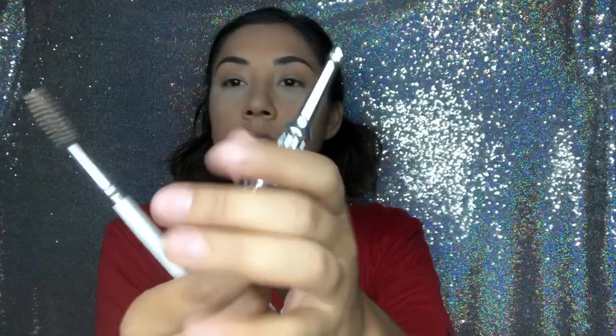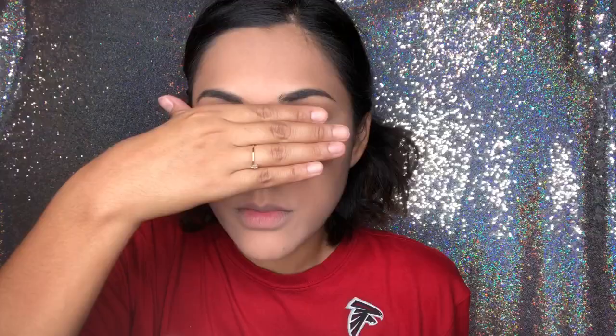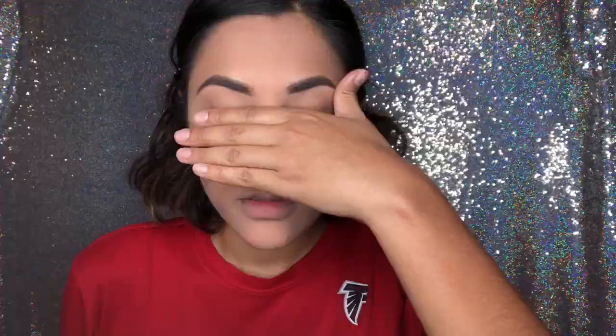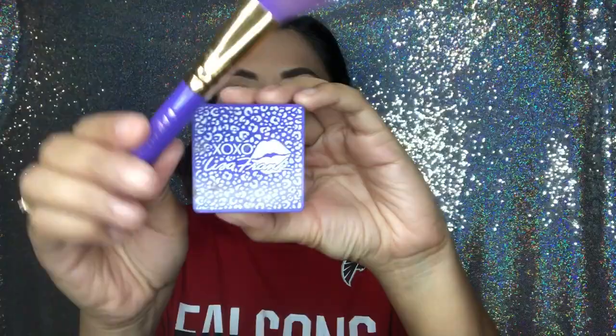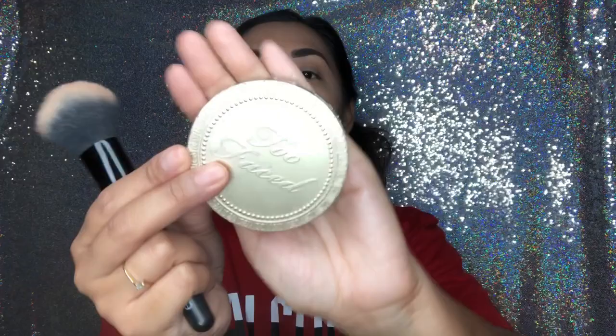For my eyebrows I use a product from Benefit with a spoolie, but I'm gonna do them off camera because it's just easier. Okay, I finished my eyebrows. Now I'm gonna do bronzer — I use two bronzers. First one with a brush, then the one from Too Faced with this brush from e.l.f. I love this brush for bronzer. After bronzing my face I go back with the loose powder.